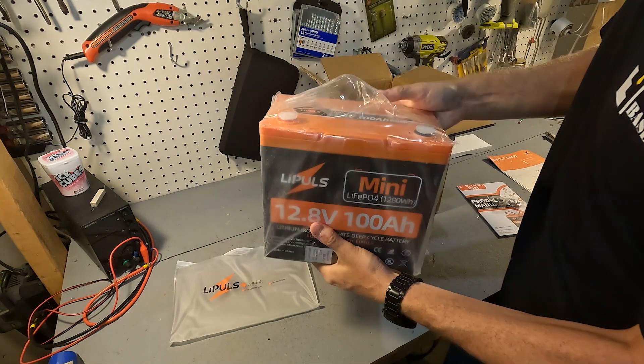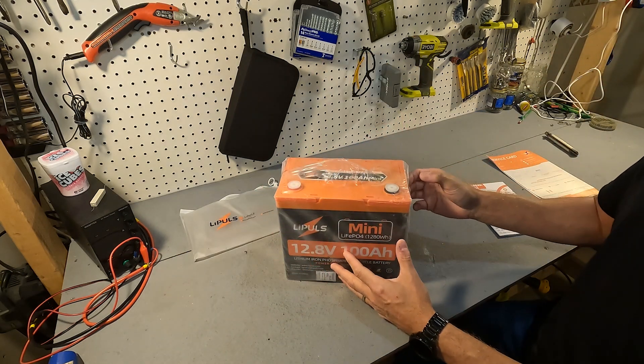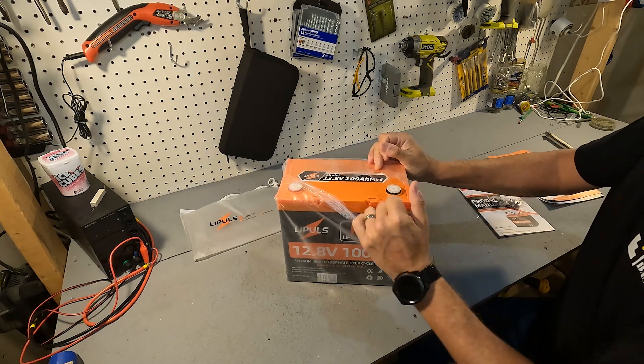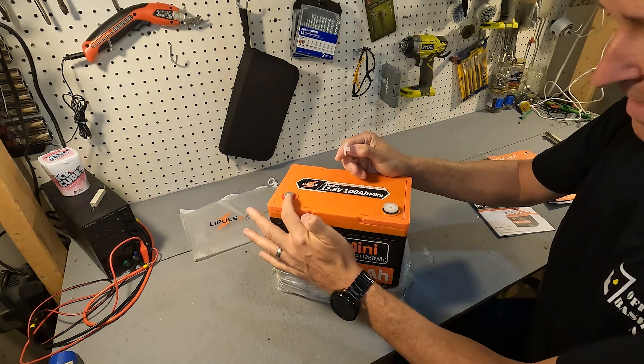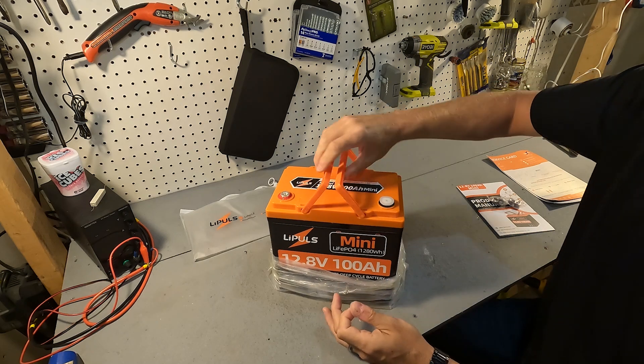And then we have the battery. I like how this battery is wrapped in plastic — it's just better protected from everything. It also has post covers, which are nice to see. The posts are a little bit raised up, and it does have handles which makes it nice and easy to carry.